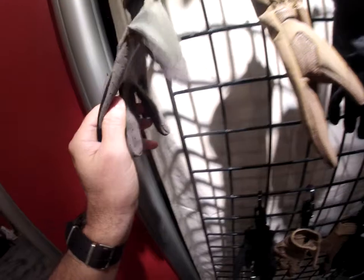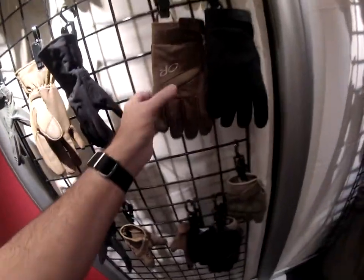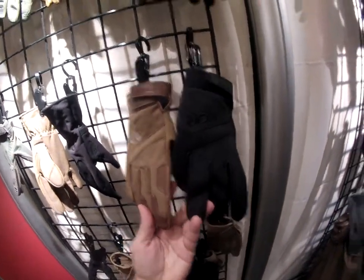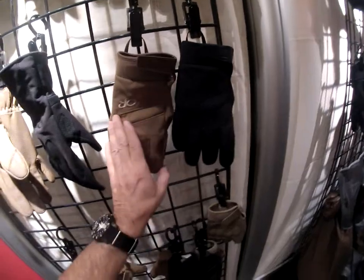That's correct. Not necessarily on the Aerator — you probably wouldn't want that. And then this new model, it's called the Cold Shot Glove. This has been blackened in an earth or desert tan color.